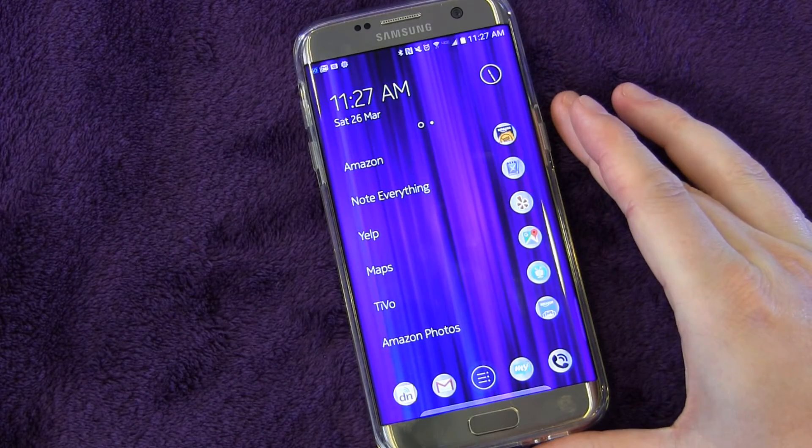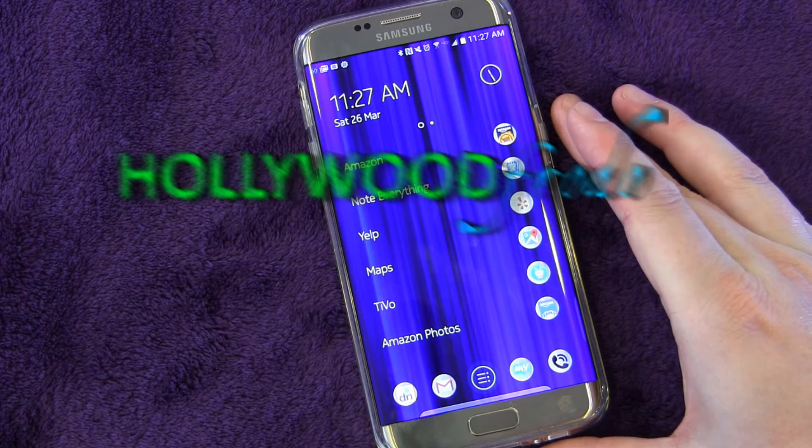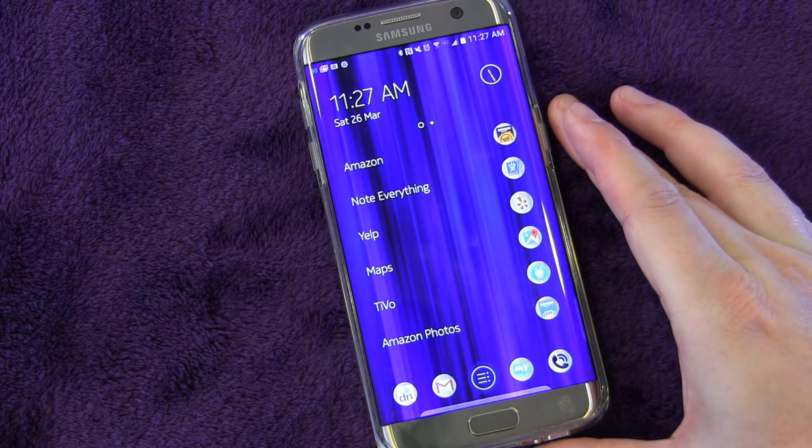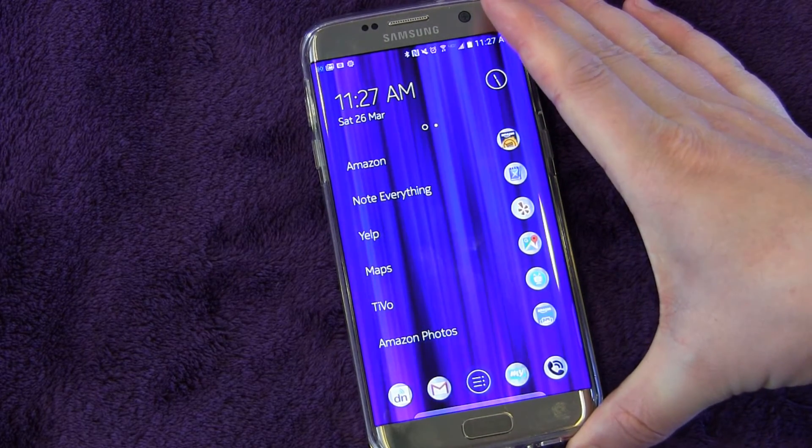Welcome to another edition of Samsung Galaxy S7 and S7 Edge Tips and Tricks brought to you by HollywoodFrodo.com. I'm Eric and today I want to talk to you about the ability to move apps to your SD card.